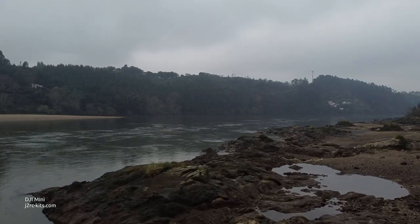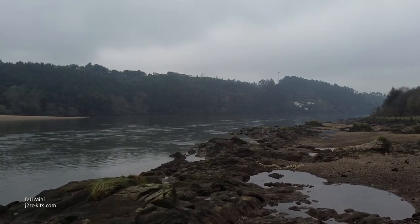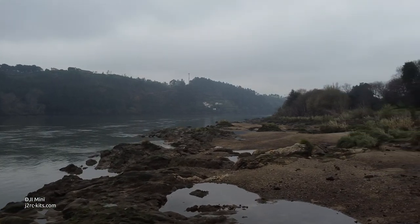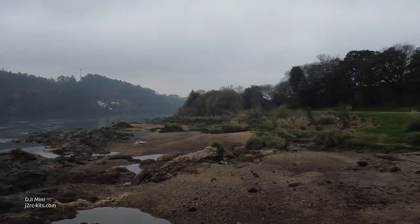This mode makes the Mavic Mini behave very smoothly, turning it into a great tool to capture beautiful, crystal-clear images. I was quite impressed.